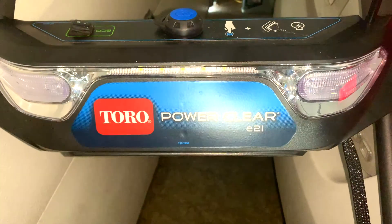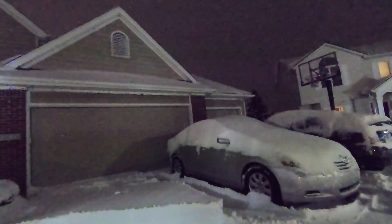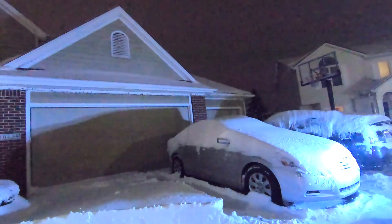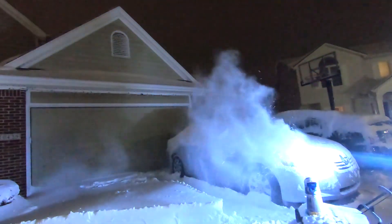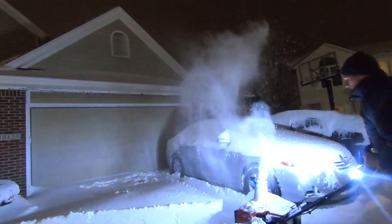You can see those lights there — they do a really good job at night. You can see in this video the difference between the lights being on and the lights being off on the snowblower is really quite remarkable. They're just little LED lights and they do a really good job.